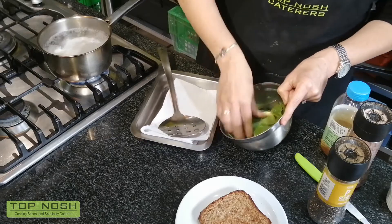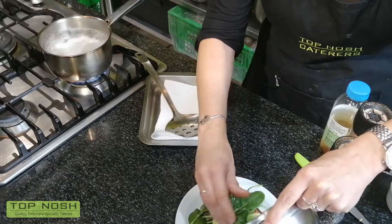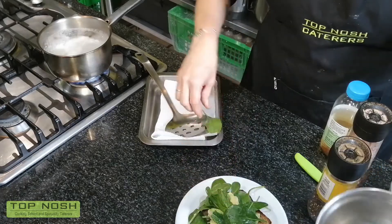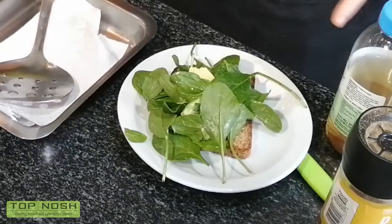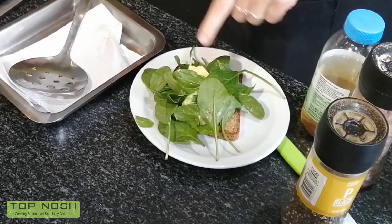I'll use my hands to dress this nicely on top — you can use a spoon if you prefer. If you don't like raw spinach you can use salad, fried mushrooms, or whatever you feel like. This is ideal food if you are on a diet because you're not adding any extra fat, and your avocado is unsaturated fat which is very good for you.